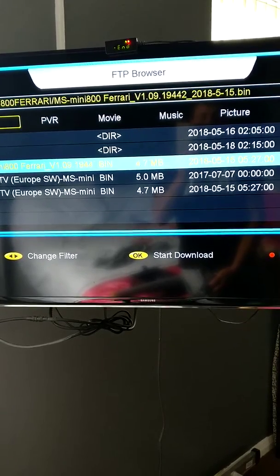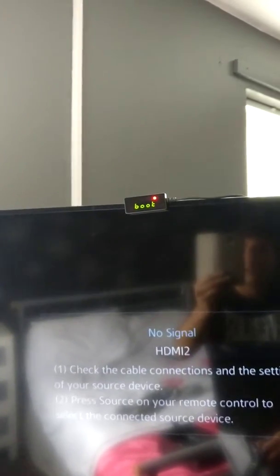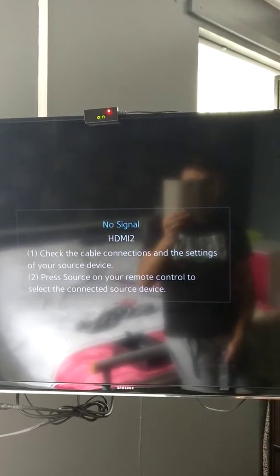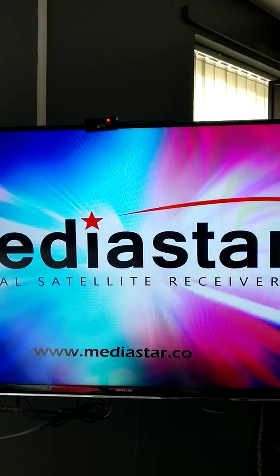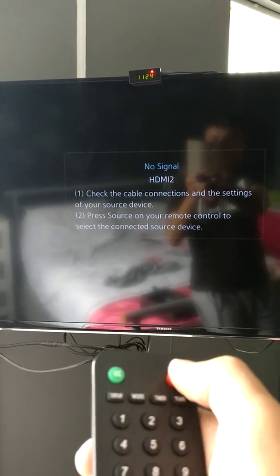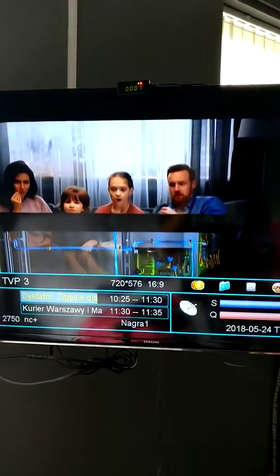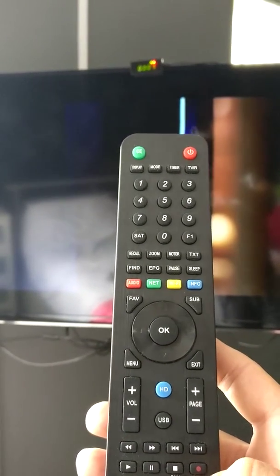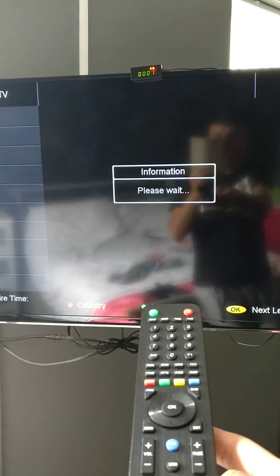The box will switch off automatically and then come back on — you can see it says 'boot', so it will reboot itself. The box goes back off automatically, so you have to switch it back on manually and wait. Then for the IPTV, press F5.